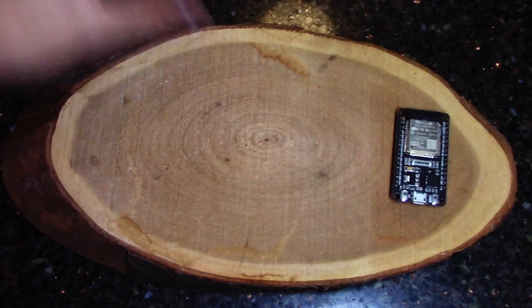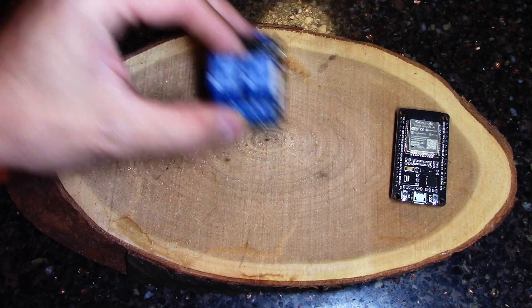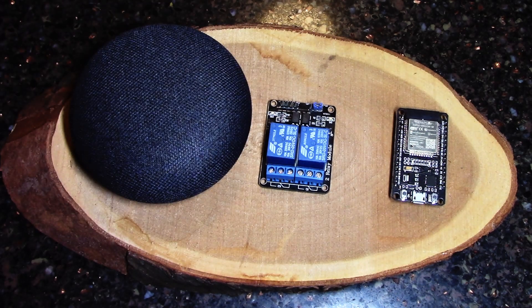Let the confusion begin. It starts with this thing called an ESP32, which is just a really cheap, tiny little computer — another AliExpress impulse buy, but it was only five bucks. Up next we've got a relay module from, you guessed it, AliExpress. And finally, the Google Home speaker.